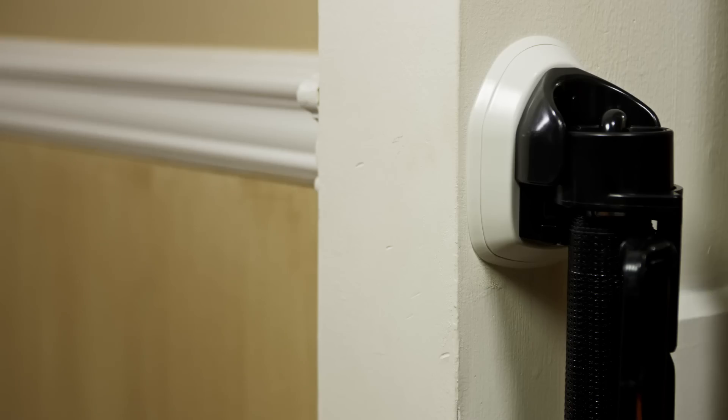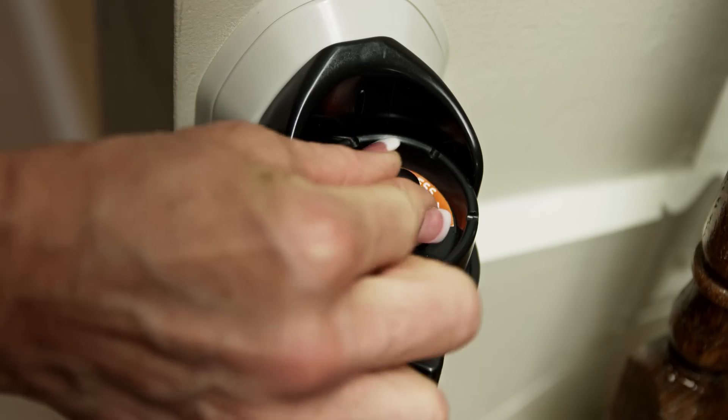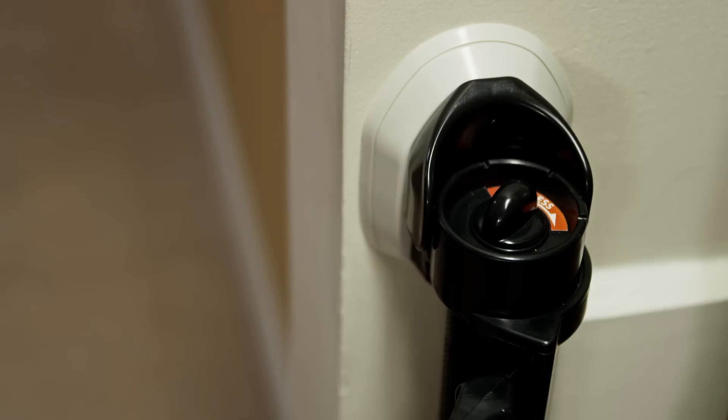Space efficient, it retracts out of the way when not in use. Conveniently, it installs on the inside or the outside of the door frame to give extra room. It also comes with a second set of mounting brackets, making it easy to use in more than one location.